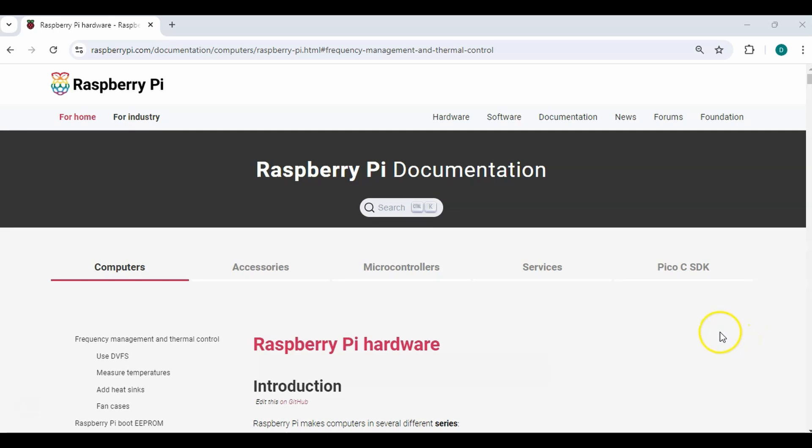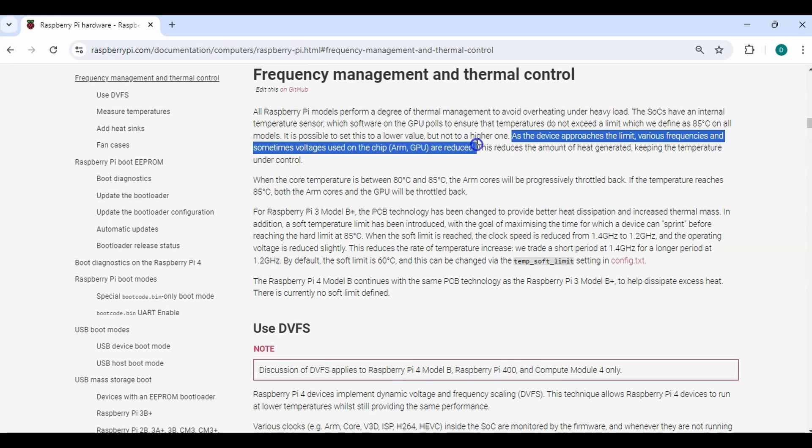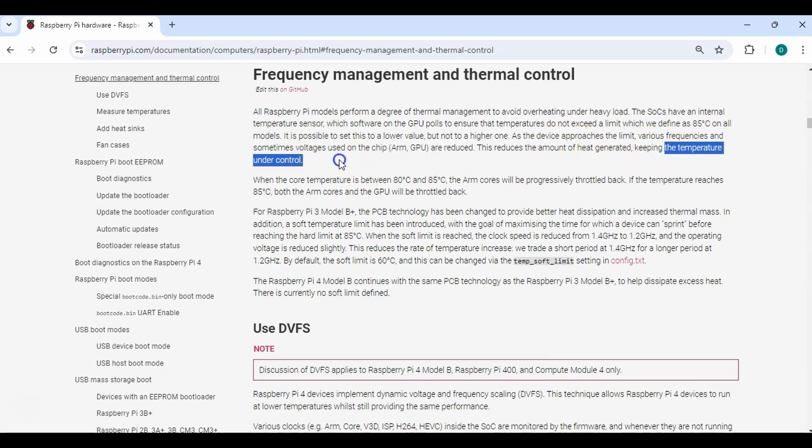Now why does any of this matter? If you go to the Raspberry Pi website under the documentation section, there's a section on frequency management and thermal control. It says that all Raspberry Pis perform a degree of thermal management to avoid overheating, and they define a limit of 85°C on all models. As the device approaches this limit, various frequencies and sometimes voltage are reduced, which allows the device to reduce the amount of heat generated and keep the temperature under control.